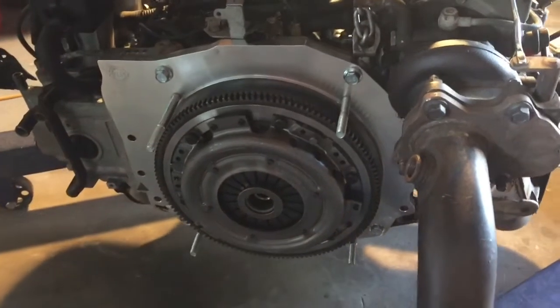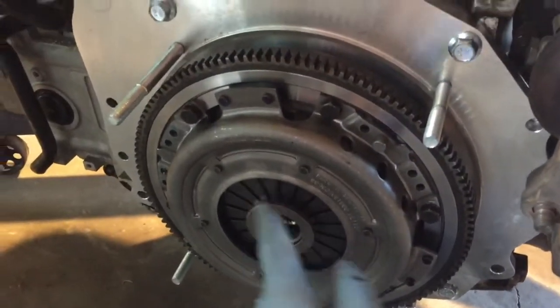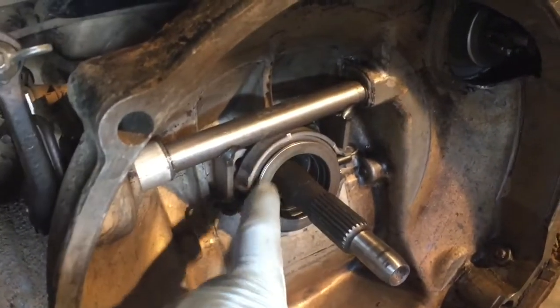We got the correct clutch — it's the old style with the ring right around here to fit our old style transmission, which has the old style pressure release bearing.